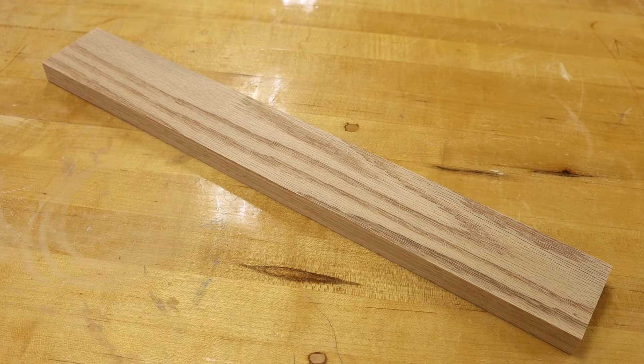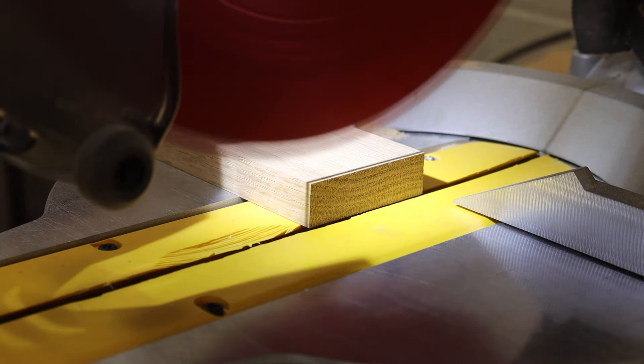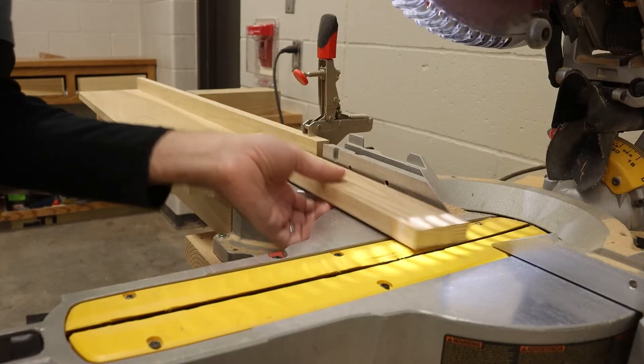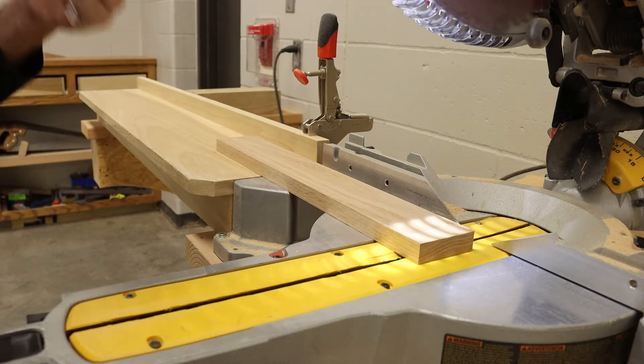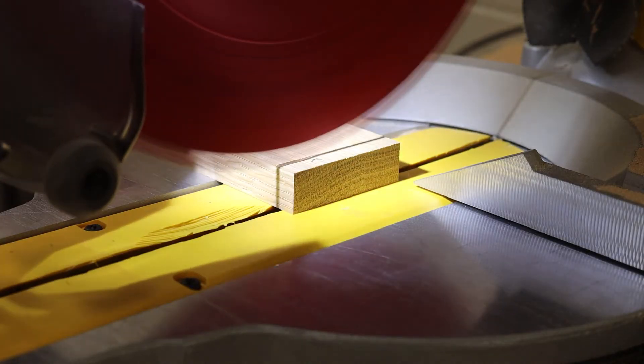we need to bring this down to 18. We will start by squaring up one end and taking off as little material as possible. Flip our board and measure 18, then complete our cut.